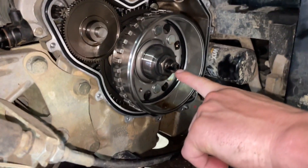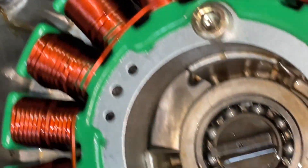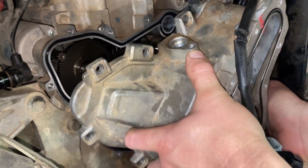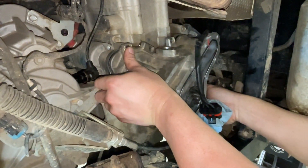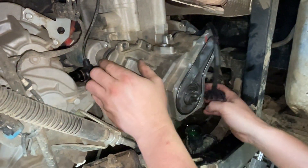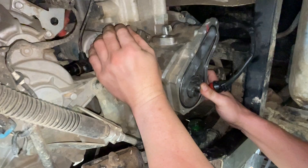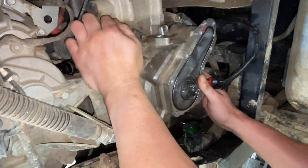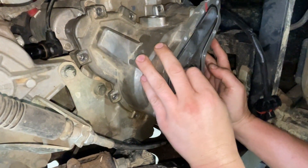Right here you can see the slot in between our flywheel that lines up with our slot here. Whenever you're putting this on, this is going to suck to it pretty quick because it's got a magnet on it. You do not want to beat this with a hammer — you want to just kind of work it so you get it lined up. As you can see right there, it is lined up in the slot.